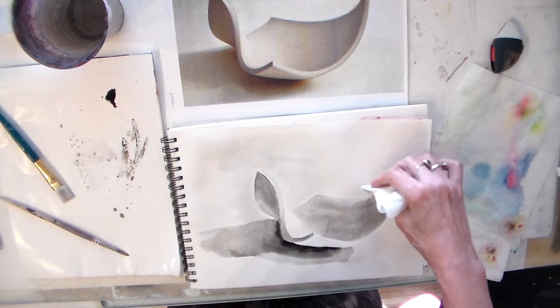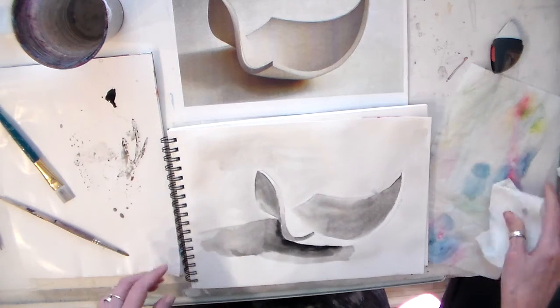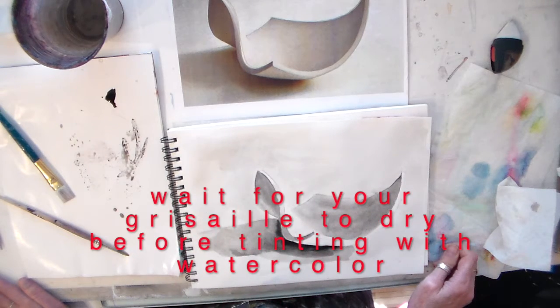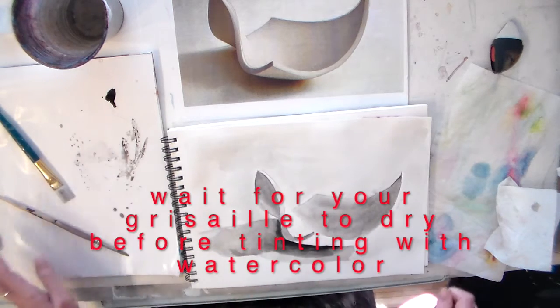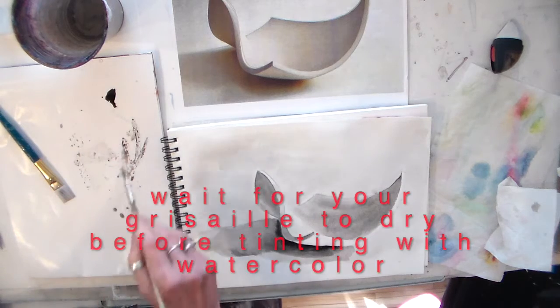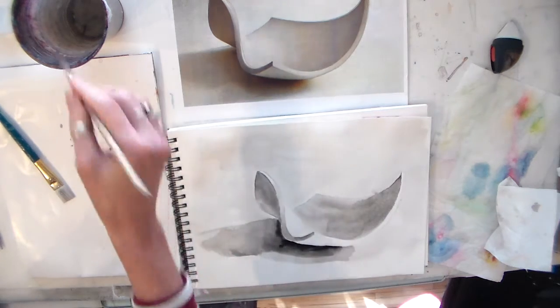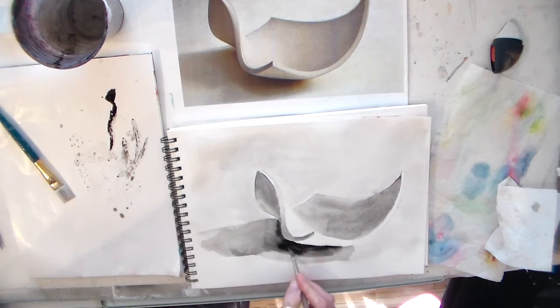Now I just have to wait for this to dry, and then we will apply watercolor on top of it, using the values that were set down by the India ink as the base for all of our darks. Looks like I could get a little darker right in here before I quit on this particular piece.